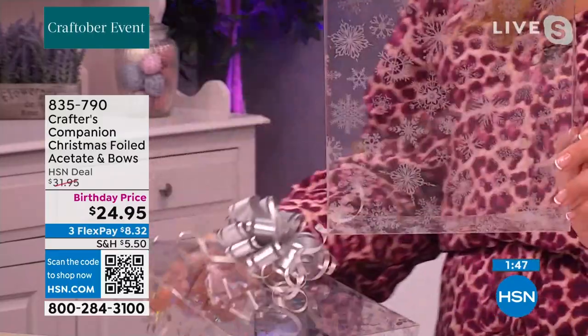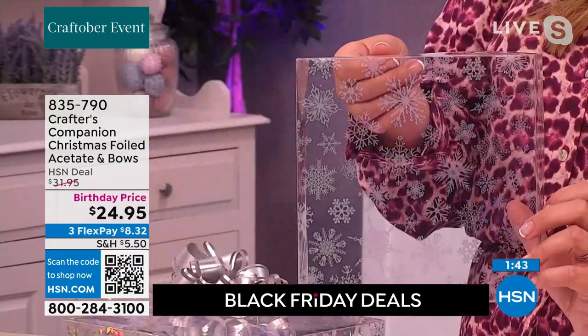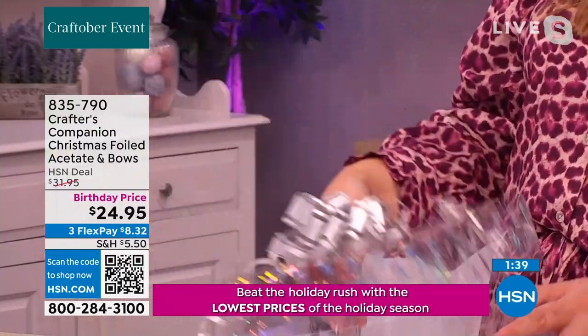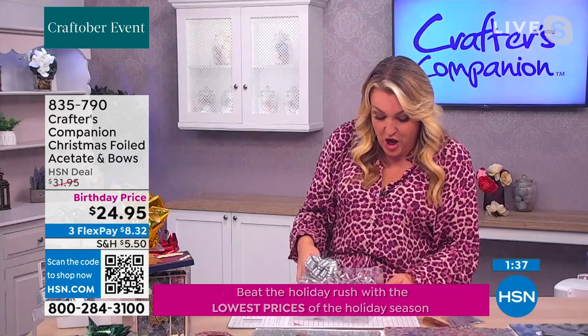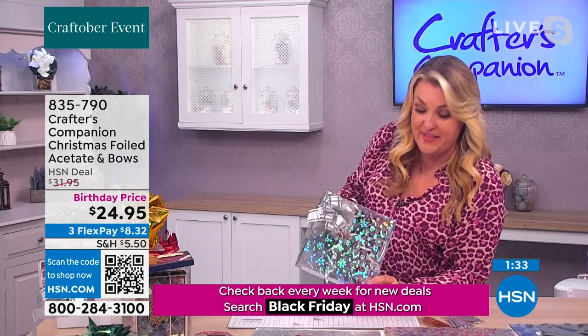The base of the box has been made with that beautiful iridescent micro-effect snowflake design, and the lid has been made with the wonderful iridescent finish. You've got a whole lid and base done on that box, beautifully like that.